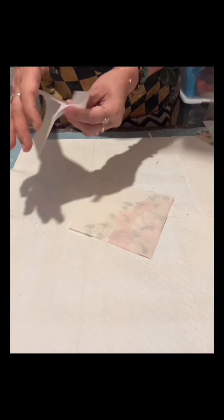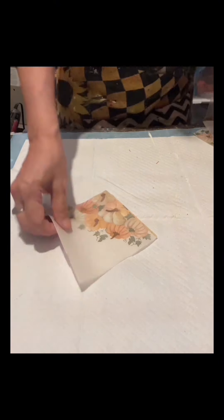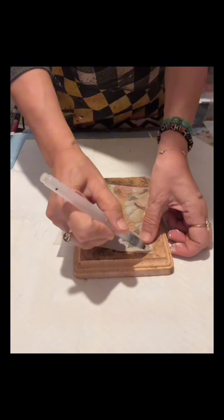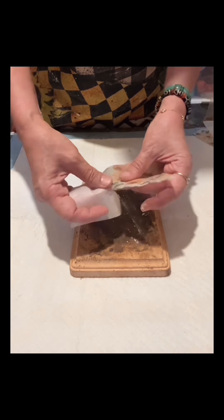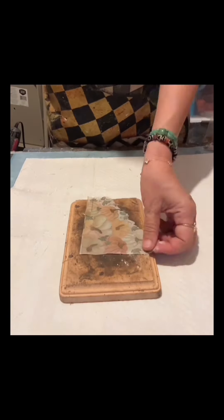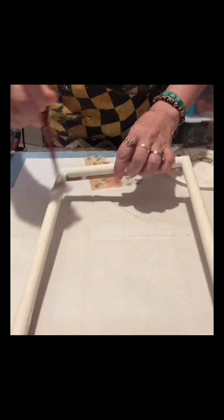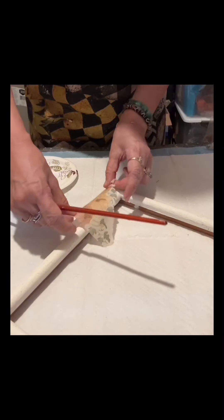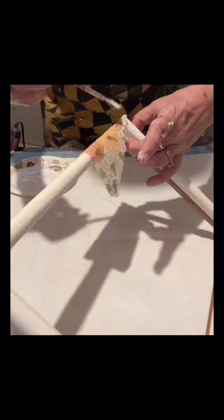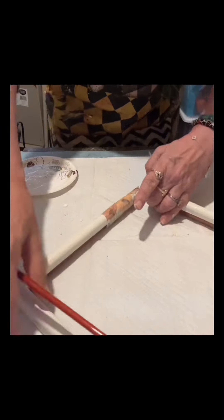I dried it first and set it aside. Now I have this decorative napkin from Hobby Lobby. First I am going to tear the sides — I'm using a water pen. If you don't have a water pen you can use a small fine brush, dip it in water, and dab it onto the area you're going to tear. Then I apply the mud patch and decoupage this napkin onto there using a fan brush.